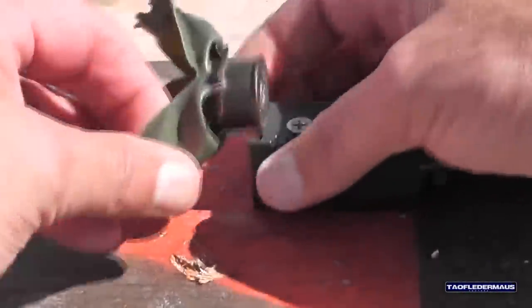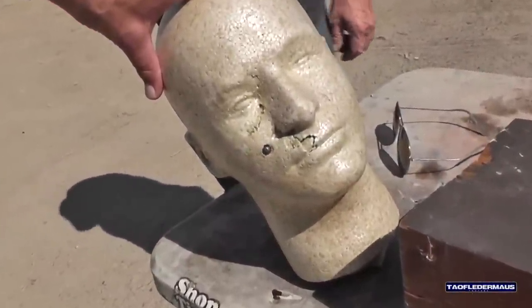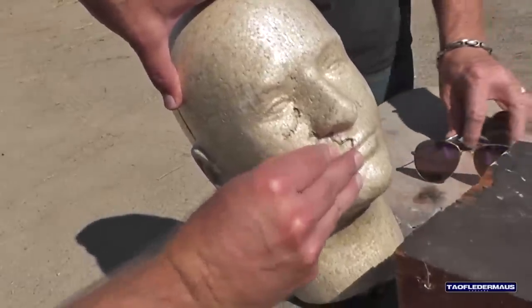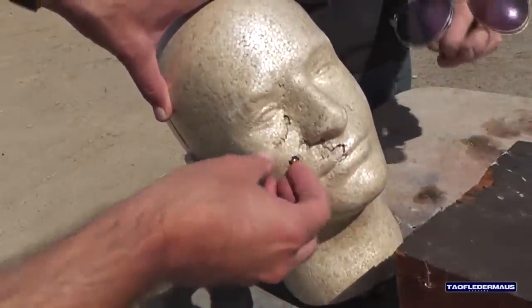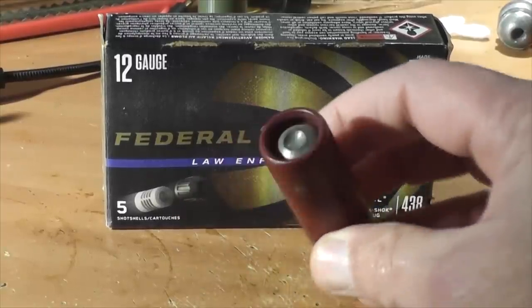That thing really ripped it open — one of them hit him right here, popped it out like a pimple. I think he would have survived that. Looks like most of the buckshot bounced off, and two or three of them were on the ground. For the next test we're going to try a 12-gauge Foster slug — maybe this will do more damage than that buckshot.